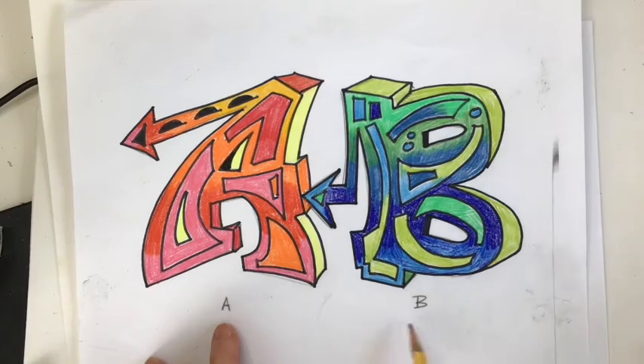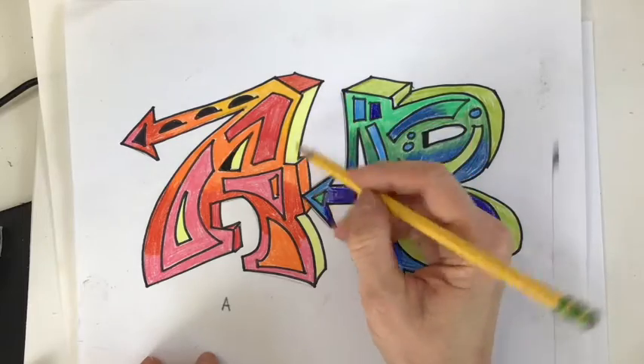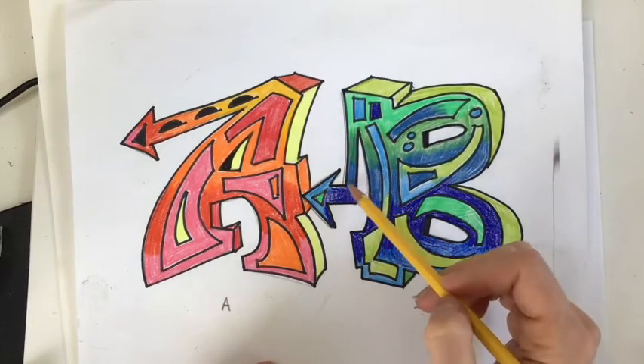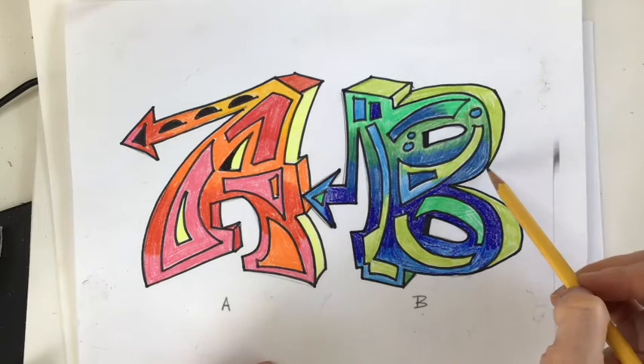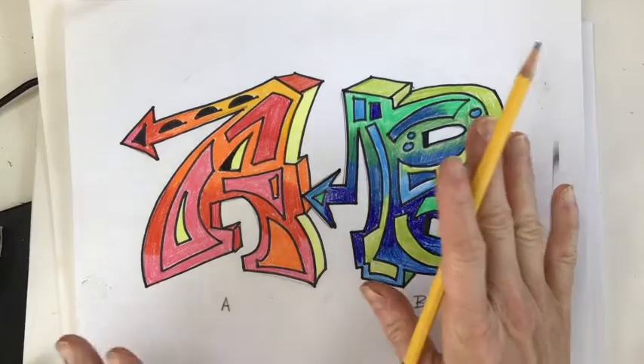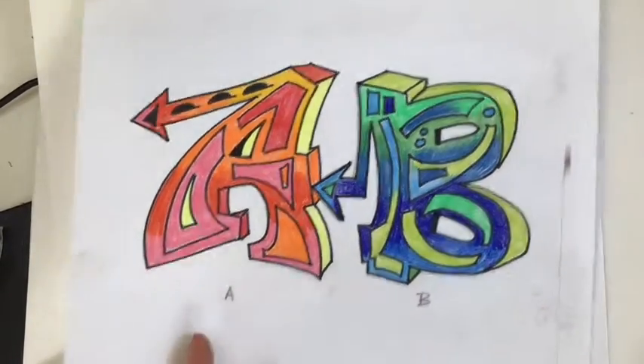Basically, you're taking a regular letter like you see down here, and we're adding some angles, some curves, a lot of geometric lines, straight hard lines with corners, but yet rounded edges as well, depending on the letter itself. The whole idea with graffiti art is to exaggerate. So I'm going to practice making a few letters.